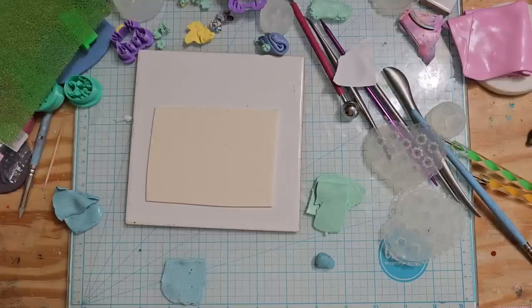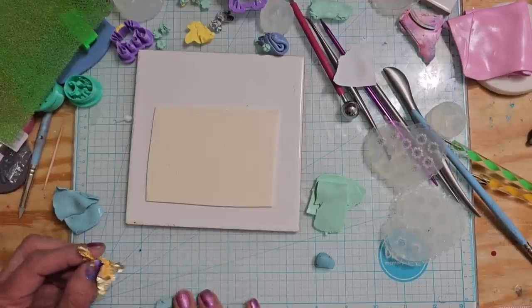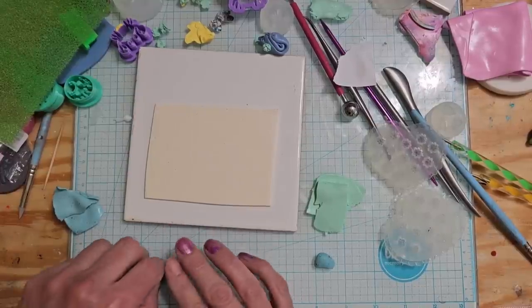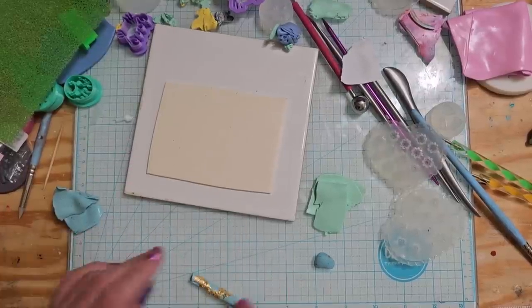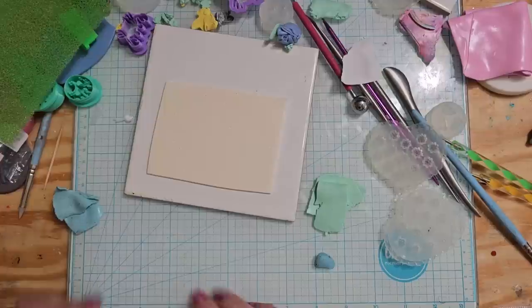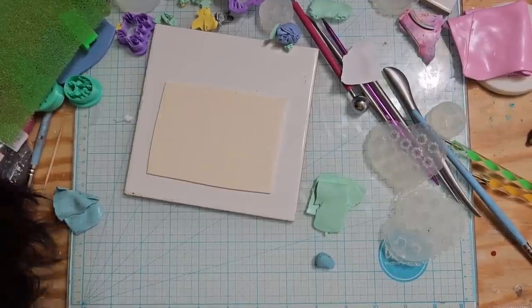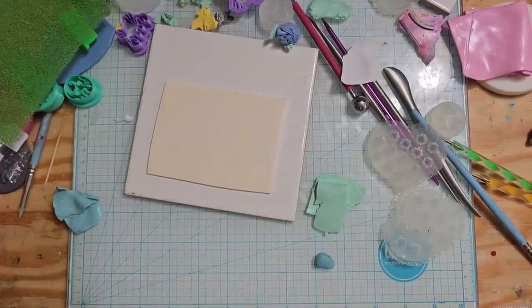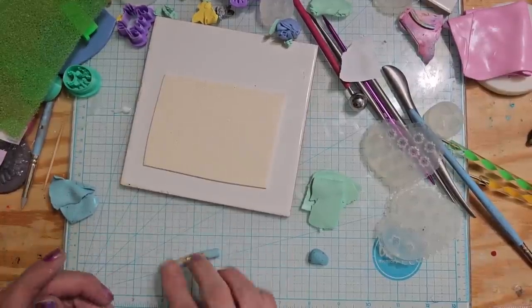I'll put a little bit on the outside as well - not too much. Let me roll it into a little log here. Oh my gosh, I dropped that one! I've been dropping things all day today. So I'm making a whole bunch of different cutters today.